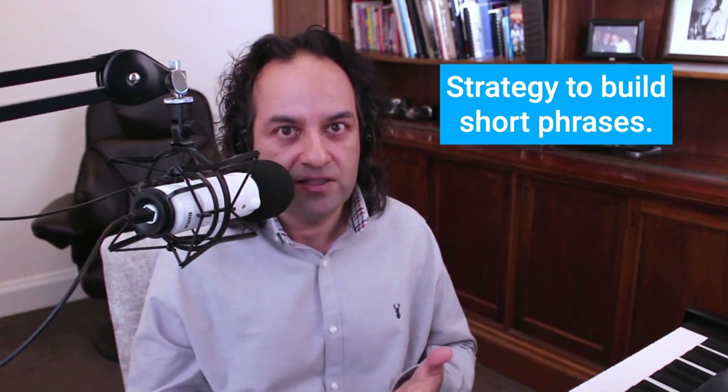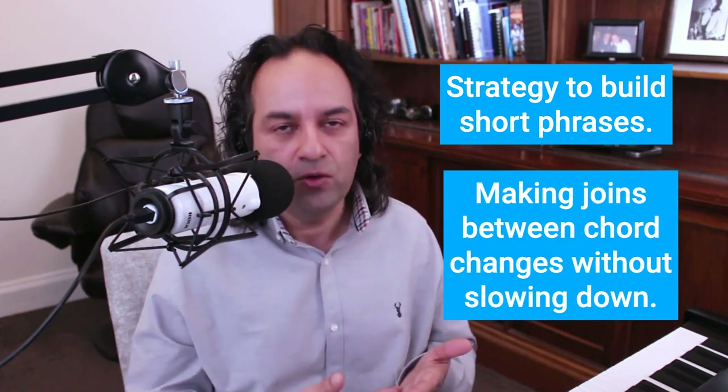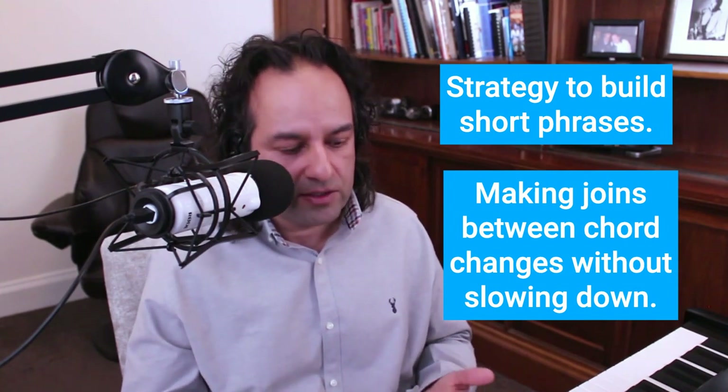I don't want to leave you without some action steps. First, know chords one to seven really well in several keys. Know the important progressions. These are the kinds of things we take you through in the Developing Fluency course on Jazz Skills: learning chords from scratch, learning the important progressions as you play with tracks, putting them into tunes, using tunes to practice the language rather than just playing a tune, getting the melodies down, then voicings. In terms of learning to actually improvise and begin building phrases, our job is to be doing two things: having a strategy to build short phrases, and making the joins between chord changes without breathing or slowing down.